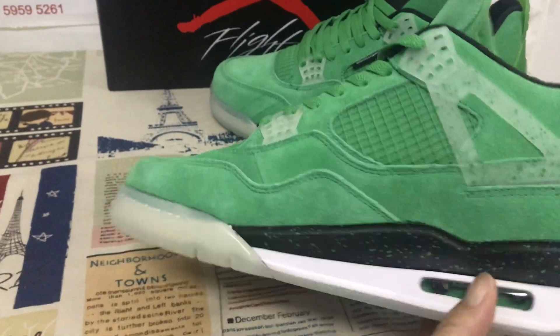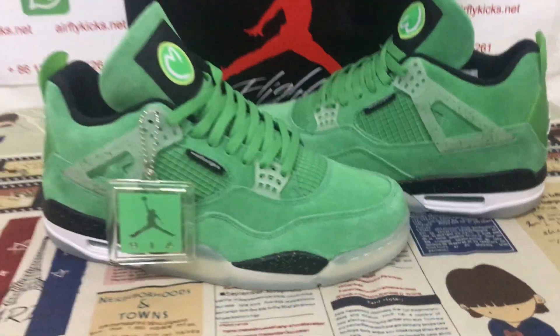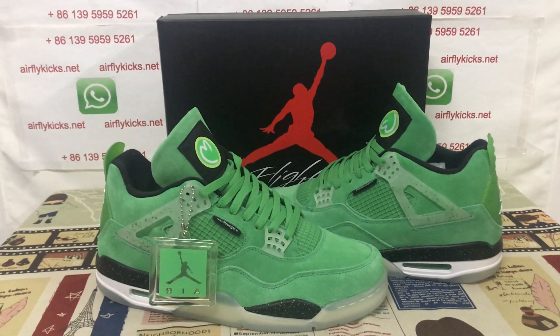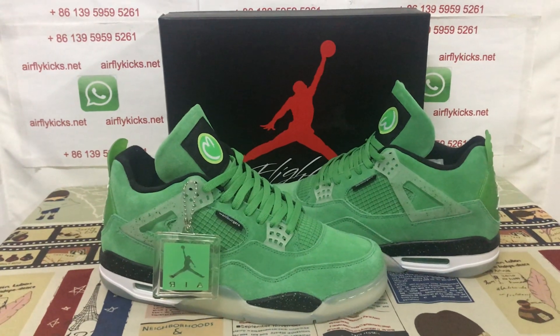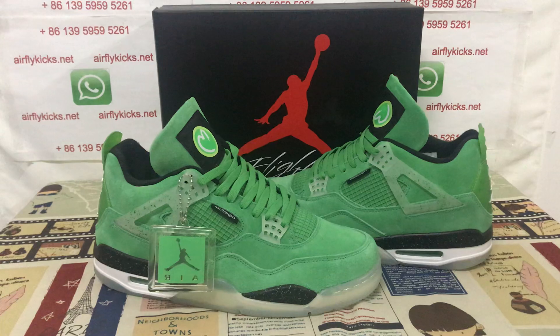Let me see the Swoosh again. You can see the Swoosh, looks perfect. So if you like the link, you can place your order on my site, earthflightkey.net, or you may contact me by my WhatsApp. Thank you.